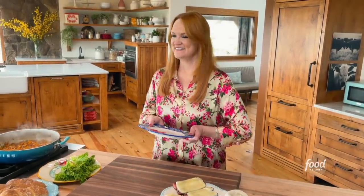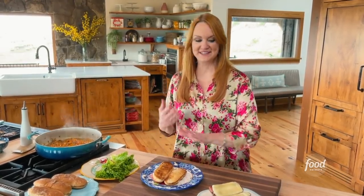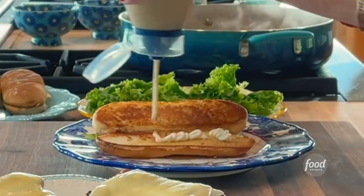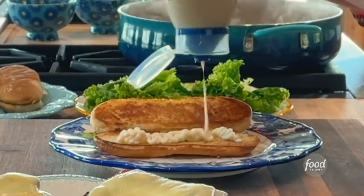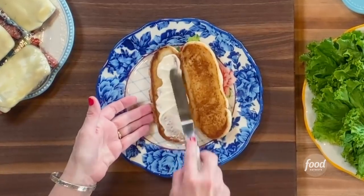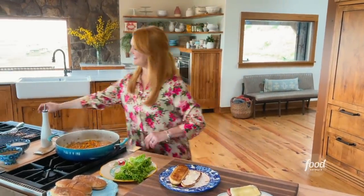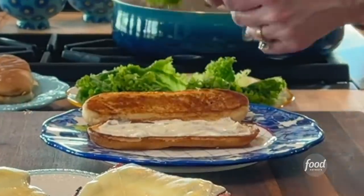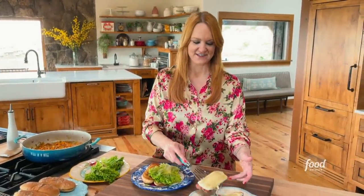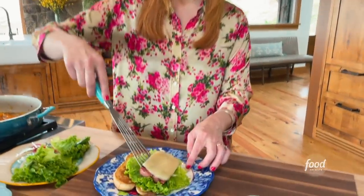The most important part — building these hoagies. Stu, if you thought you liked those turkey meatballs, just wait until you see this sandwich. I'm going to start with a nice squirt of mayonnaise. Mayonnaise gets a bad rap, but to me there's nothing better when it comes to putting a condiment on a sandwich. Then I'm going to put some green leaf lettuce right on top of the mayonnaise, and then grab one of these cheese-covered sausages. The grill marks are so pretty.